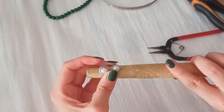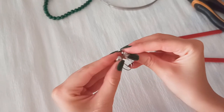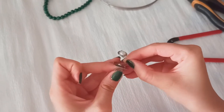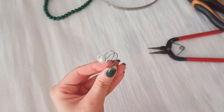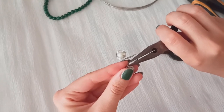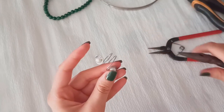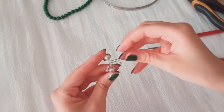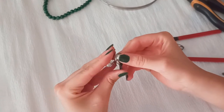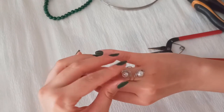It's almost done and just a little perfection is needed. I edit those little parts and let's try it out — it's beautiful and perfect, isn't it? I love it so much and I use it on all occasions.